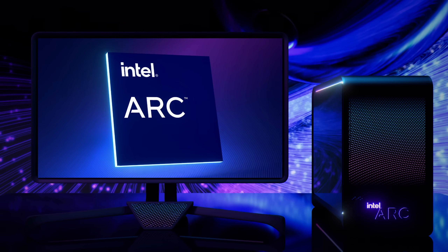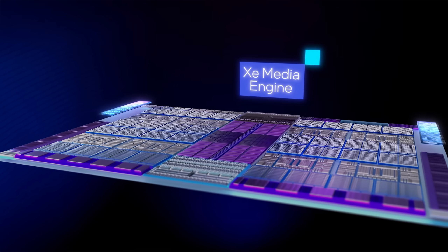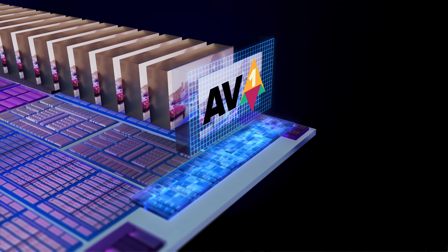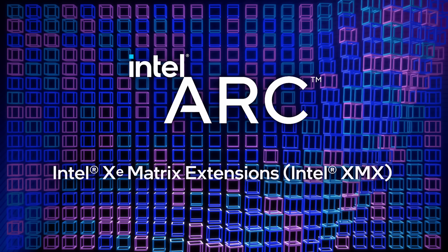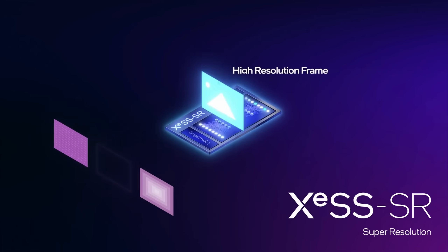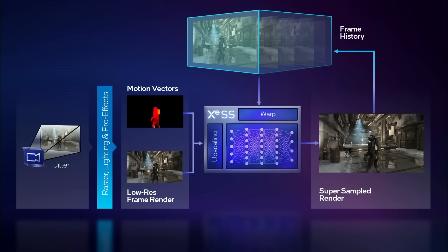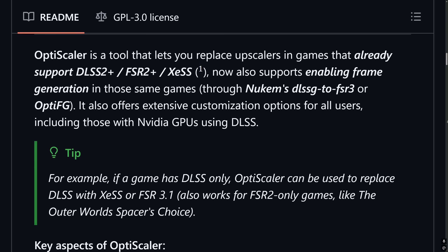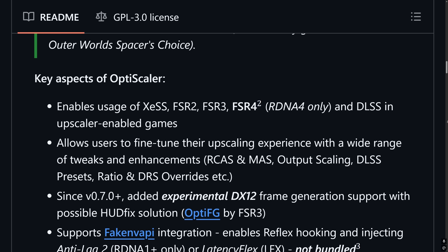Perhaps even more interesting are the new ARC A140T integrated graphics. As well as having the usual industry-leading hardware encoding and decoding for basically any video format, including H.265 and AV1, the new iGPU also has something to offer for gamers – XMX instruction support. This means it can use the true ML-powered version of XESS upscaling, which is closer in quality to Nvidia's DLSS than the software-based version that previous ARC iGPUs have been stuck with. XESS isn't as widely available as DLSS, but if you're willing to get your hands dirty with OptiScaler, you should be able to make use of high-quality XESS upscaling in games that don't otherwise support it.